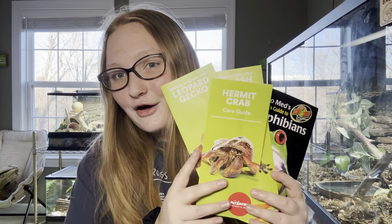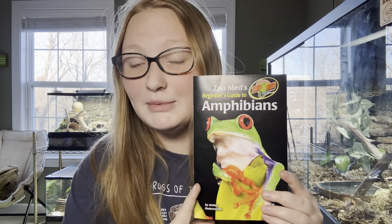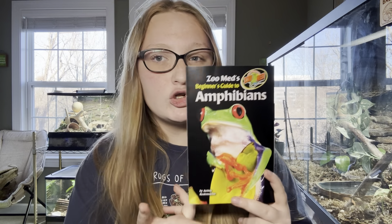So I picked up a few: the hermit crab one, which I'm super excited to review, the leopard gecko one, and the crested gecko one. One of my enclosures also came with a beginner's guide to amphibians. I don't have any amphibians but I do want to show it — I just can't be too critical since I don't keep them.